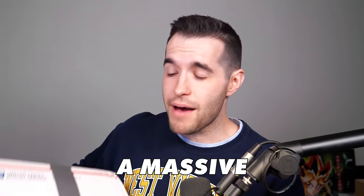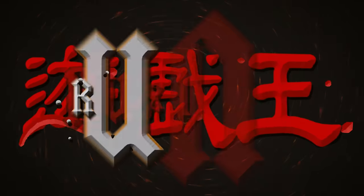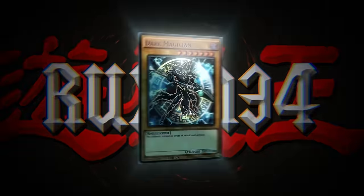In today's video, I was sent a massive box full of old school Yu-Gi-Oh packs. What's up, guys? We're back with another collection opening. This collection, I believe, is all sealed product. I'm not even 100% sure what's inside, but it's a pretty big box and sealed product is my favorite. And we like to open it on this channel.